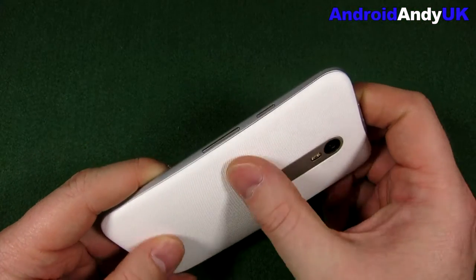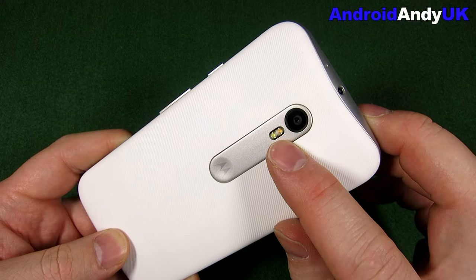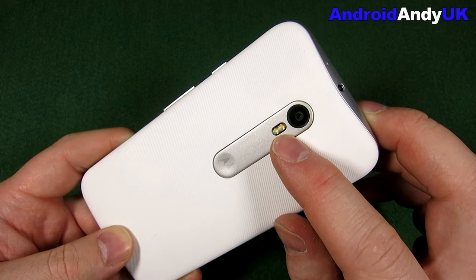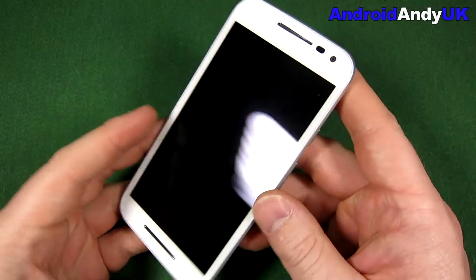The back actually feels pretty good. I like the sort of separate element in the middle there — dual flash by the looks of it. Let me quickly confirm: yep, dual-tone flash, touch focus, face detection, panorama, auto HDR.